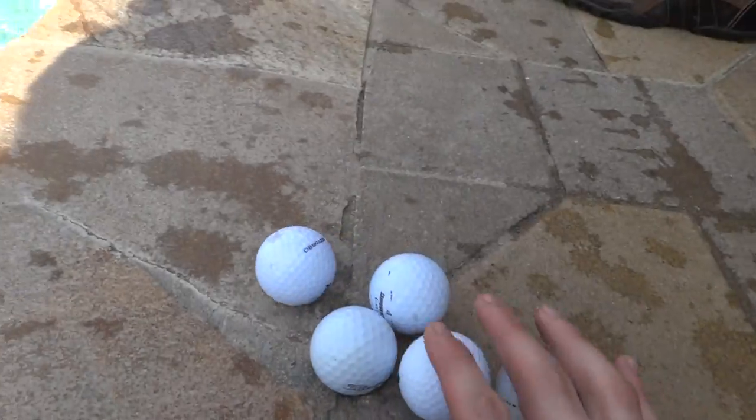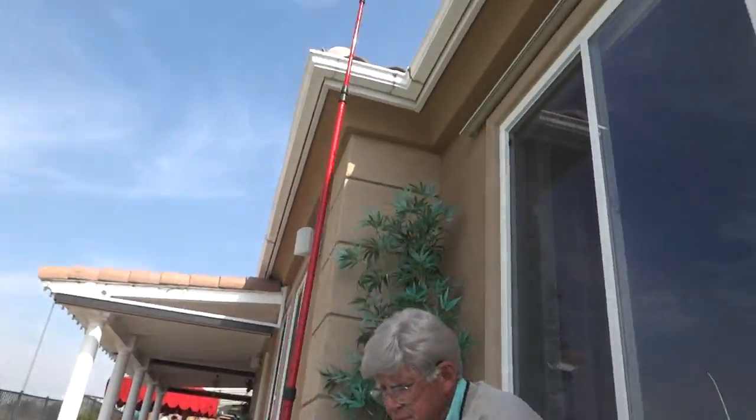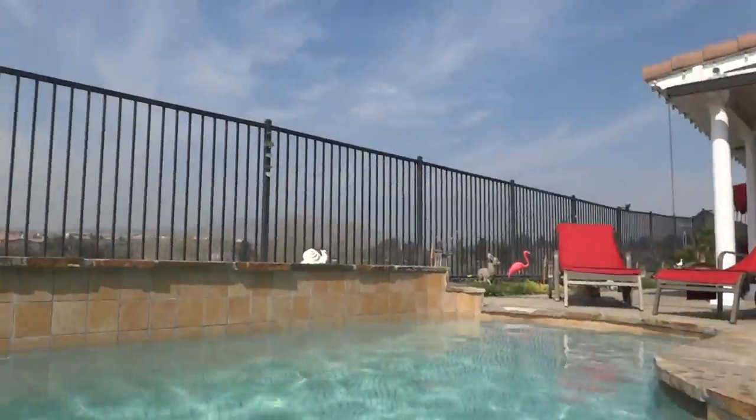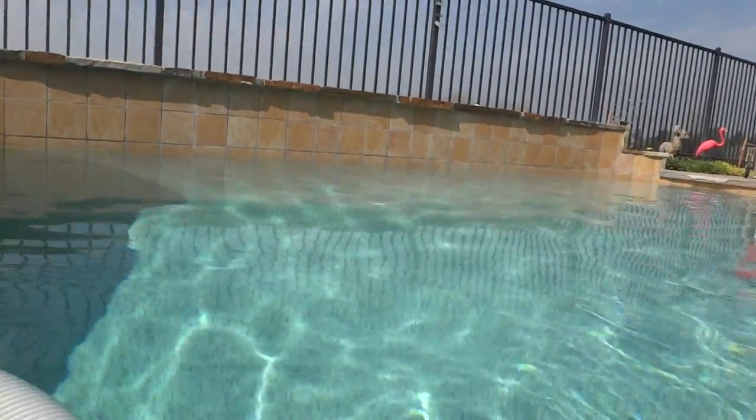Alright, so you can see we've got six golf balls. What we're doing is I'm throwing them in, and then we're going to see how long my grandpa can fish them out with ball fishing. I'm going to put the camera underwater and not drop it, and then you will watch the balls land.